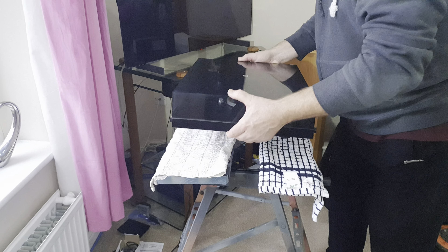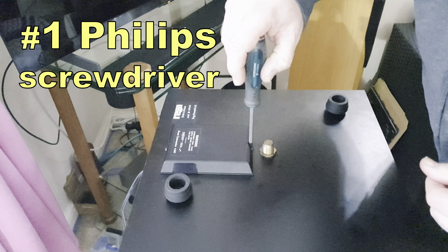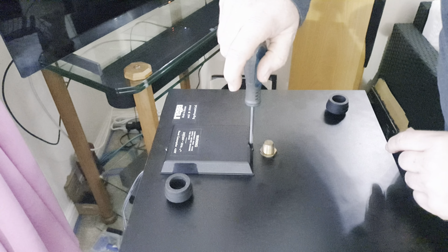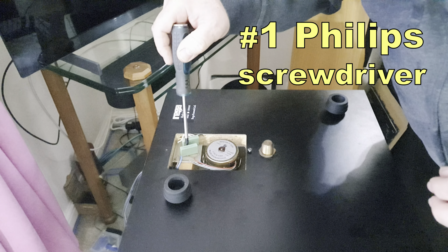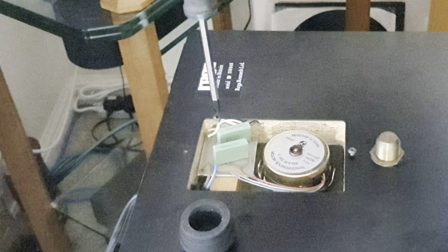Close your lid and turn the turntable upside down. With your number one Phillips, loosen the screw on the motor cover nearest the platter spindle just two or three turns, and remove the one nearest the edge. Slide back and away the cover. With your number one Phillips, loosen the screw holding the original motor PCB and remove it.